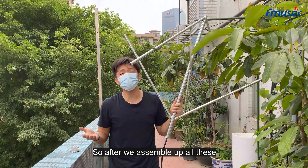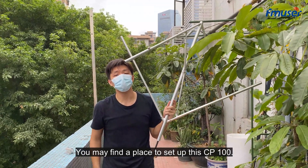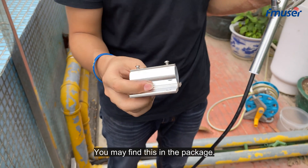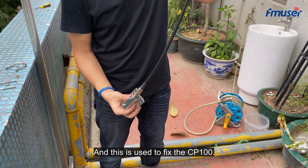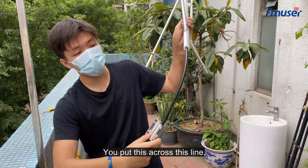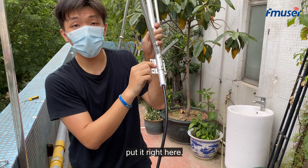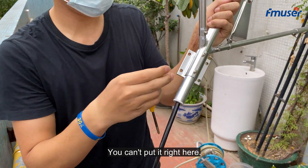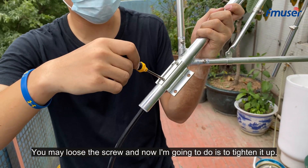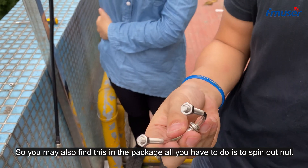After assembling all the antenna elements together, find a place to set up the CP-100. You may find the mounting bracket in the package — this is used to fix the CP-100. Put it across this line and place it right here. If you can't fit it, loosen the screw. Then tighten it up using the tool you'll also find in the package.